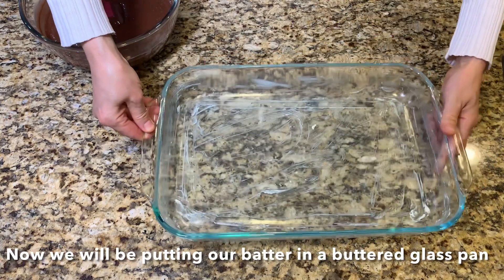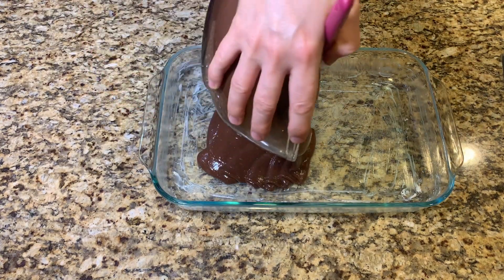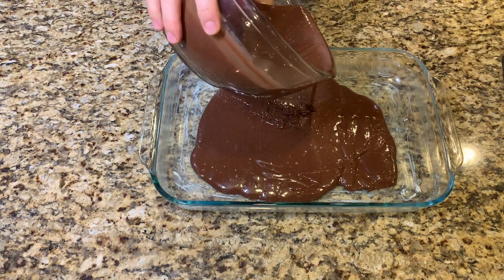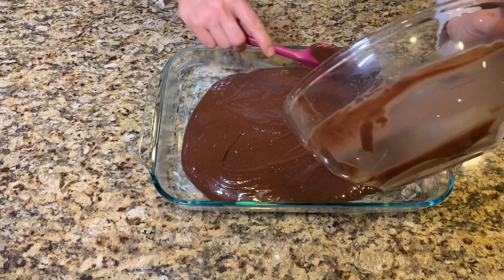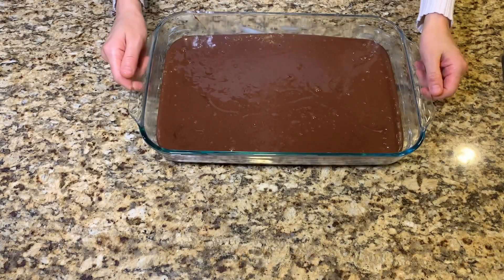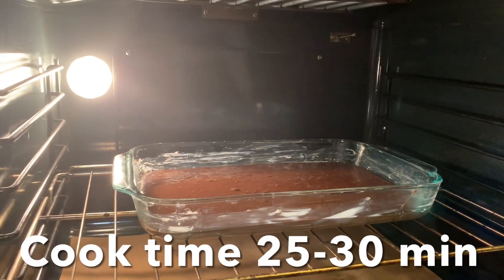Now we will be putting our batter into a buttered glass pan. Shake the pan to get rid of all air bubbles and so the cake is straight. Place in oven at 355 Fahrenheit. Cook time 25 to 30 minutes.